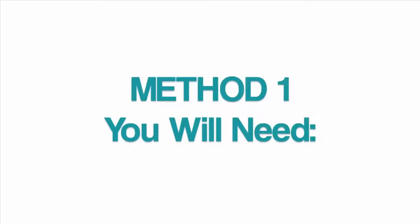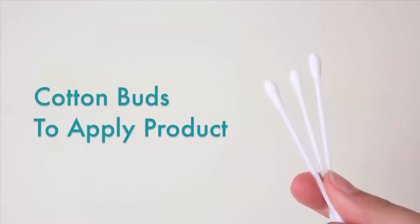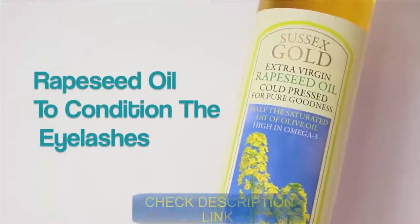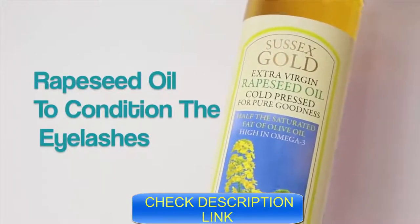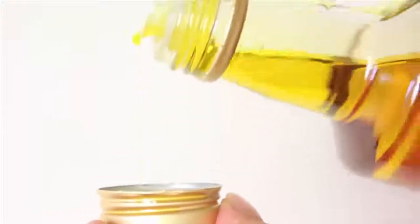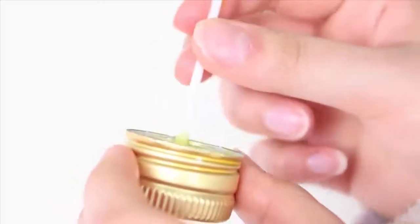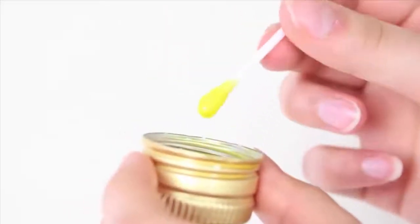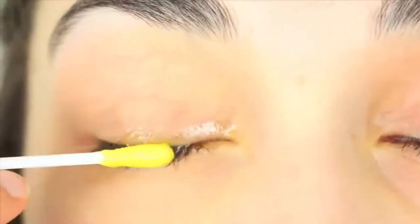For the first method we're going to need two things. The first being some cotton buds, which helps you apply the product onto your eyelashes without creating any mess, and the second thing is some rapeseed oil. This is absolutely amazing for your hair and the internet says it's just as good for your eyelashes. I started by pouring some out into the lid and then took my cotton bud and swirled it around until I got a little drip on the end.